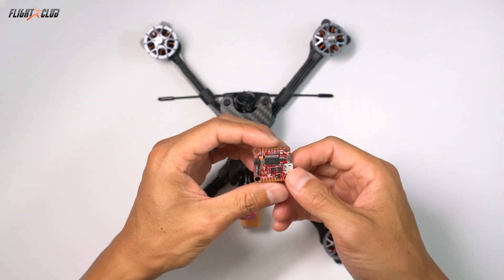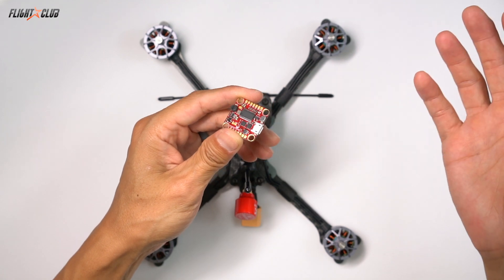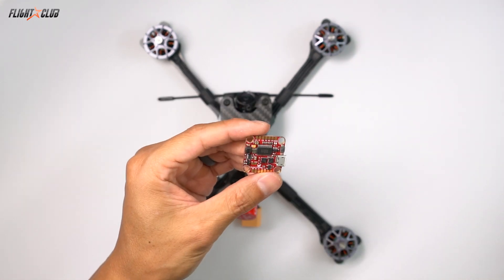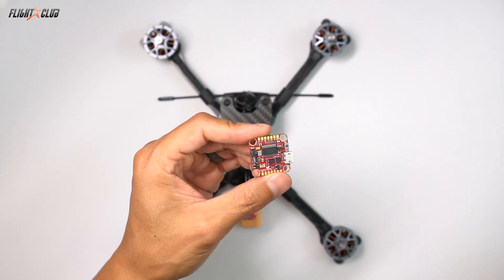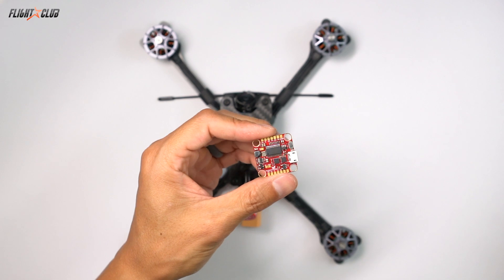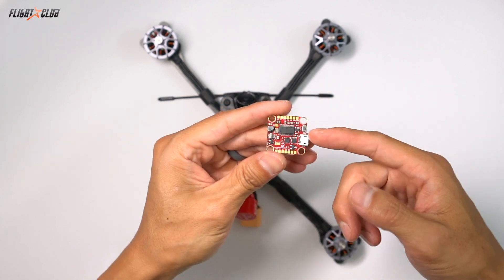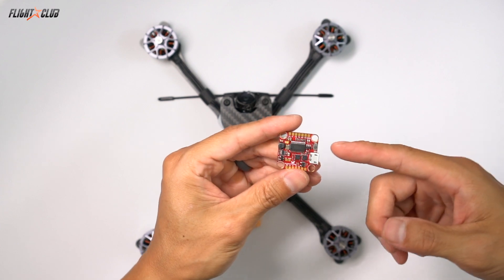The built-in pit switch is so easy to use. To enable the pit switch on the Talon Fusion, all you do is connect the VTX just like you would with any other VTX, then go into Betaflight and assign a switch. That's it, you're done. Pit switches aren't only for team races. I love the ability to turn off the VTX with a switch on my Taranis. It prevents the VTX from overheating while you're sitting on the blocks or if you crash before the race is over. Another thing I love about the Talon Fusion is that all the necessary solder pads are on the top side of the board, which makes building and fixing so much easier.